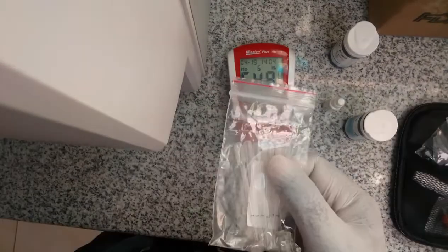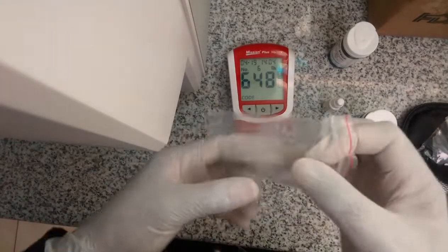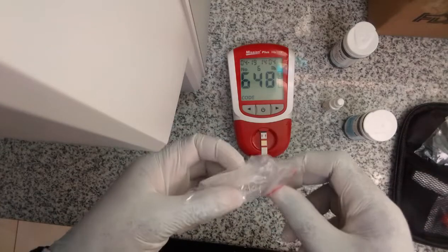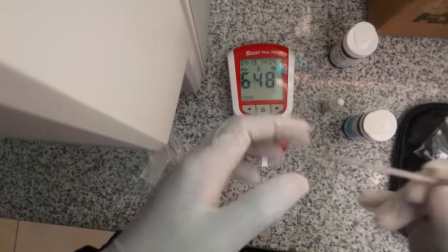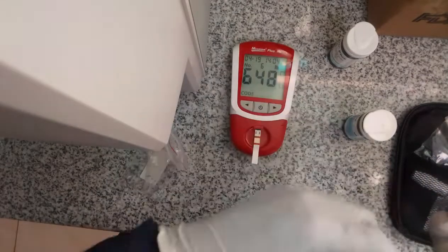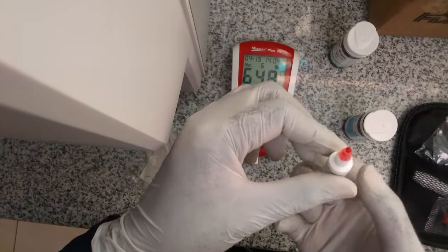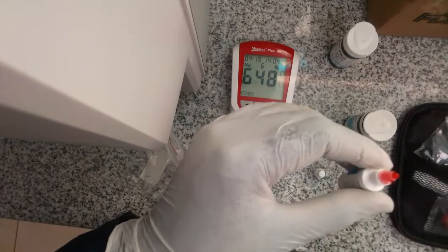I am using this control material as my sample today. I use this pipette, then I apply one drop so I can measure the HB of the control material, which I am treating as my blood sample today.